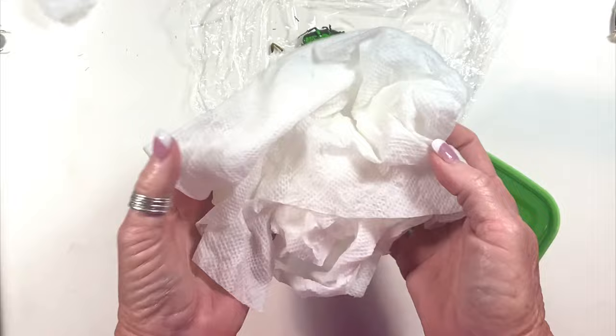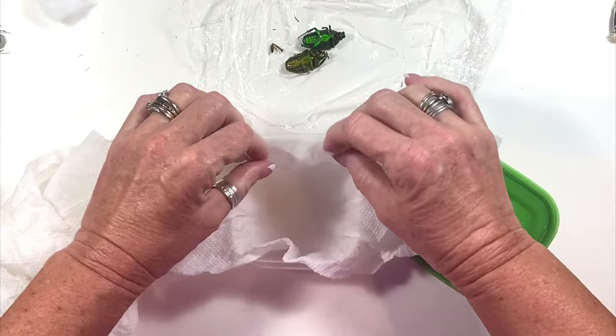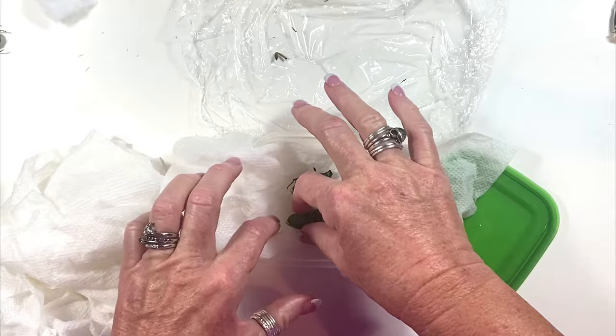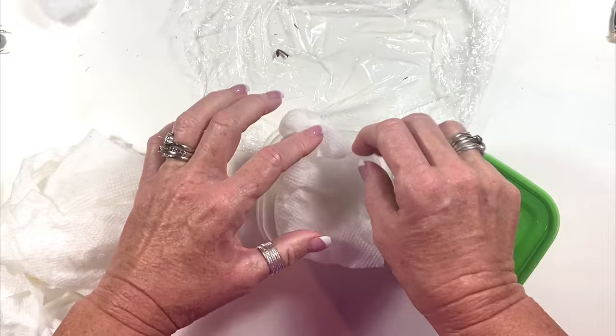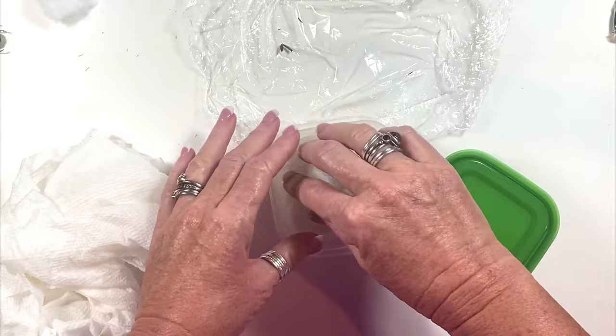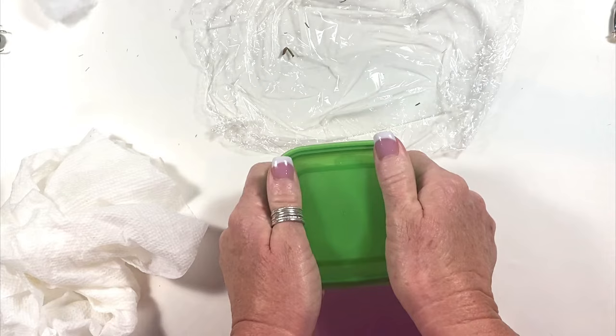You can rip off a little section — it's almost like making lasagna. You're going to place some down at the bottom, then take your beetle and place it inside the container, then fold up the paper towel lightly around it. You don't want to press the paper towel too deeply or embed it into the legs, but you do want to make sure it's completely sealed around so that you're forming a nice humid scenario. Then put the top on and make sure it's sealed properly — you heard that little pop, that means it's there.